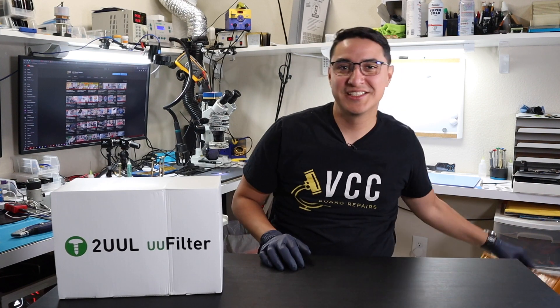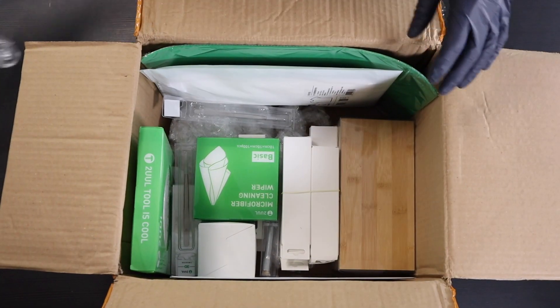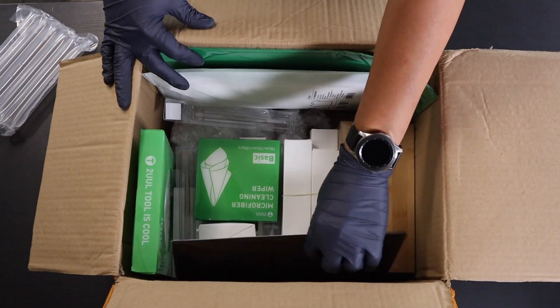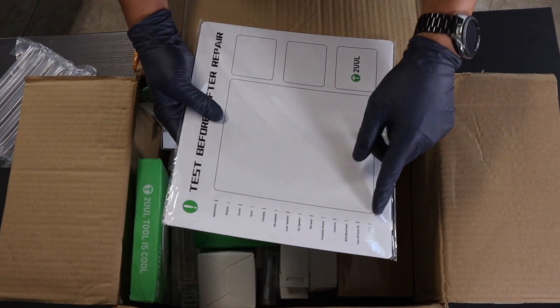But first, let's look inside the box and see what goodies we got. We have a magnet mat with a checklist of things to test.